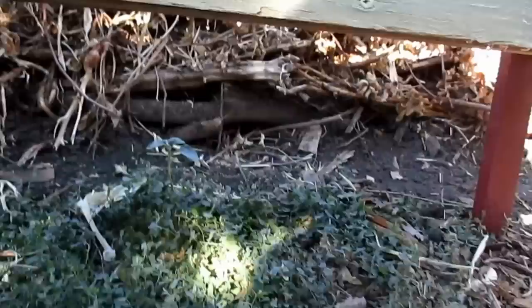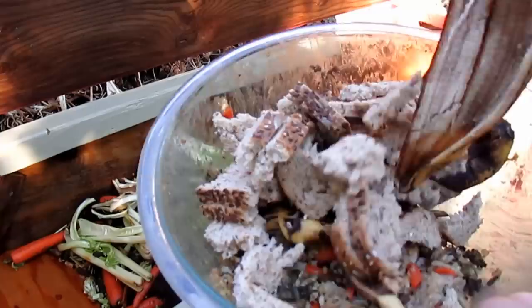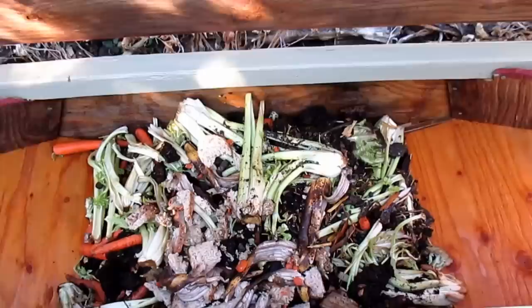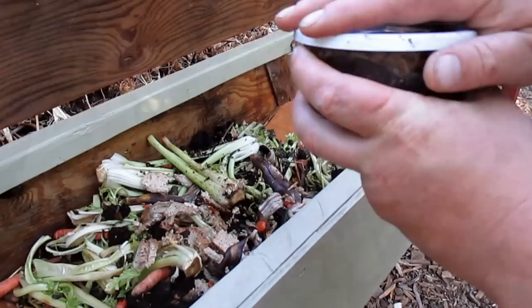Everything looked good with drainage. So I headed back into the kitchen, got a few more scraps — some bread, banana peels, a little rice — just trying to make a nice soft landing for these guys. This is what it looks like and I think they're going to love their new home.